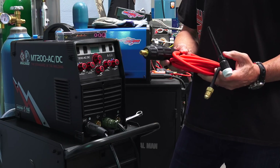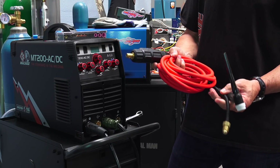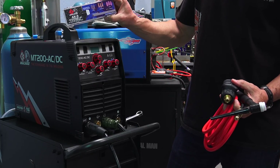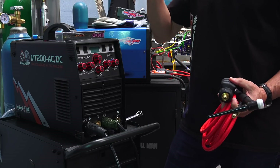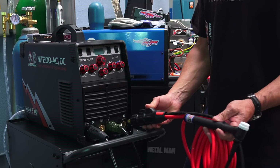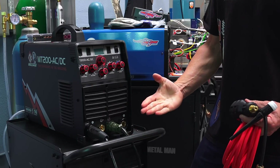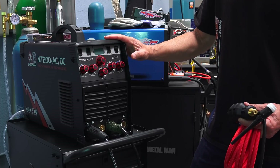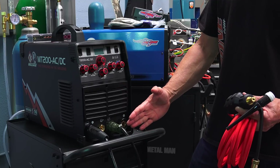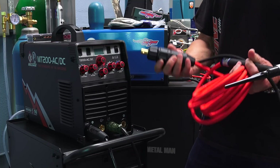We're going to complete the connection now with the CK-17 flex-head torch, a twelve-and-a-half-foot super-flex cable, and the DIN connector. This comes in the kit along with an AK-3 accessory kit — a basic kit but enough to get you going. I found a mechanical interference problem: the connector won't go straight into the machine because of the cart handle. It's better to go with a larger cart to ensure plenty of clearance at both the back and front of the machine.